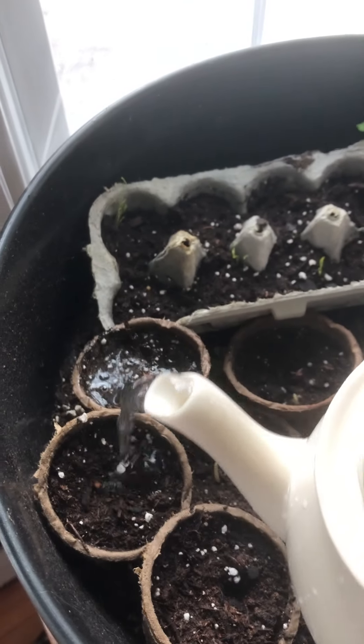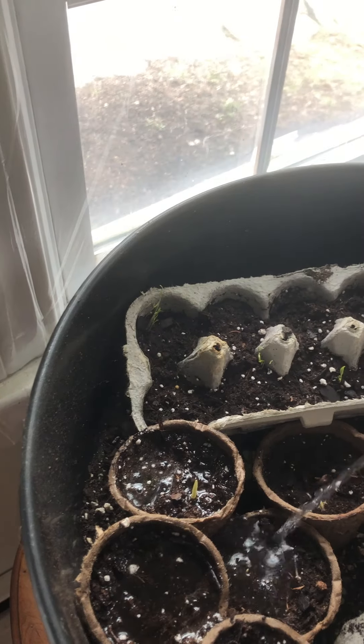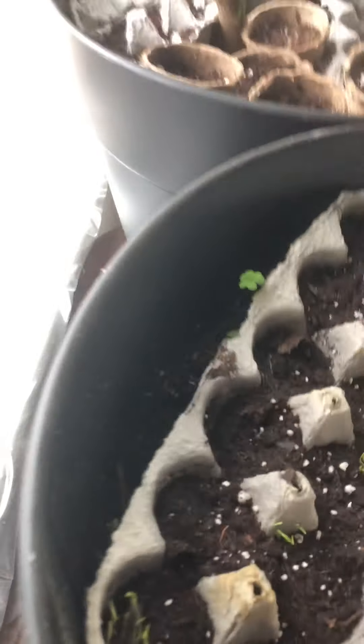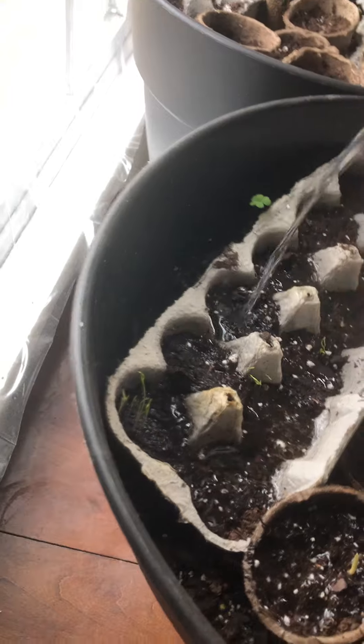You can see they're just starting to sprout. I'm just going to give them a little bit of water. There's the corn. And over here, some red carrot.